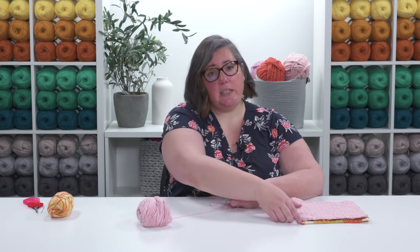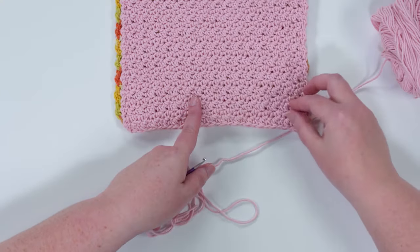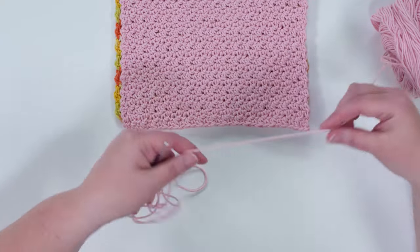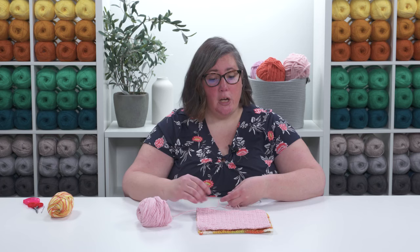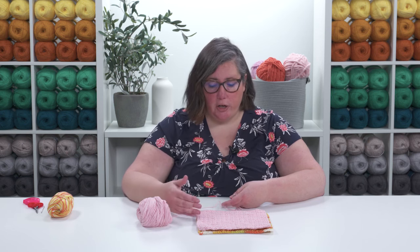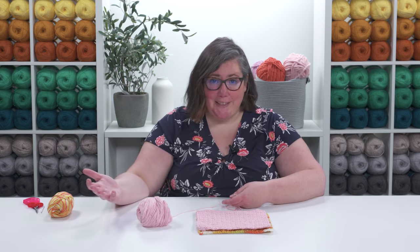For this stitch pattern, you can start by chaining an even number of stitches — any even number will work perfectly. I started with a chain of 32. If you're using a smaller, thinner yarn you might go with 32 stitches; if you're using a slightly thicker yarn and larger hook, you might start with a smaller chain, maybe 26 or 28 stitches.